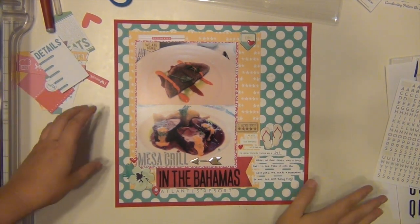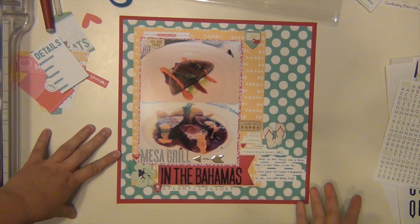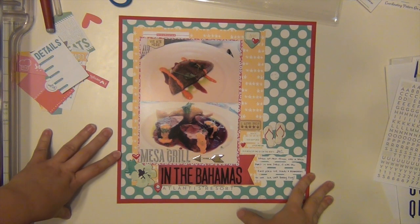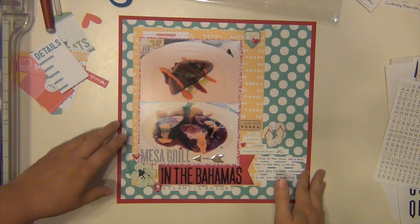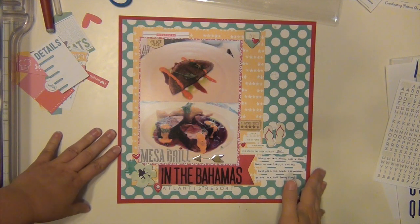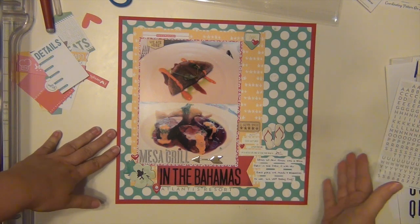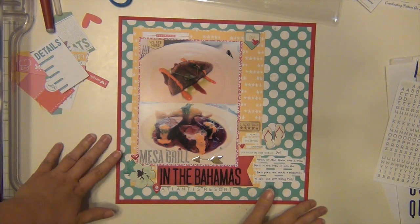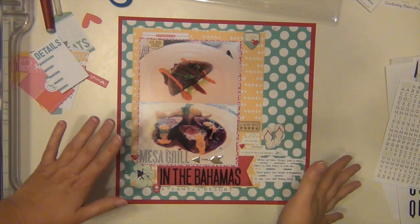Hey guys. Okay, so I went ahead and finished this layout — I did it off camera because I found myself getting really frustrated with it and I wasn't loving where it was going. I did this layout after taking a little bit of a break from scrapbooking, so it was one of those getting-back-into-it things. I decided to turn off the camera and walk away from it for a day or two, then came back and was able to finish it and I'm really happy with how it ended up.